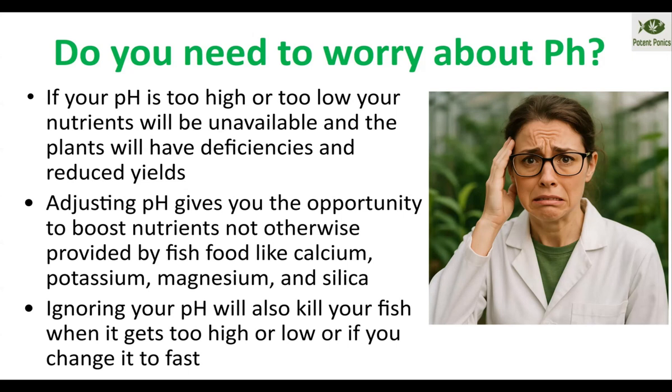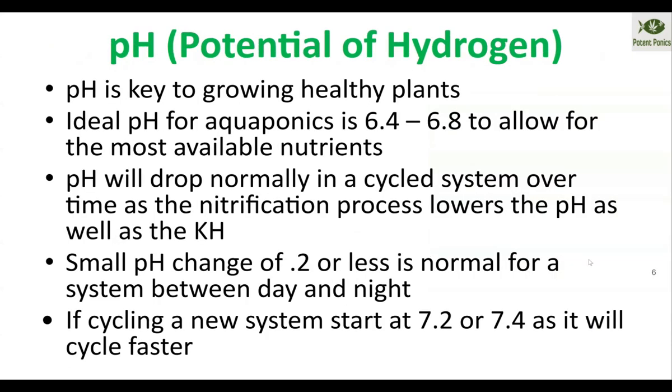You can also add potassium-magnesium carbonate, potassium-magnesium sulfate, or silica in the form of potassium silicate or calcium silicate. Those are your ways that you can add nutrients and adjust your pH. Note that magnesium sulfate won't raise your pH, but everything else mentioned will raise your pH. We'll get to that in the pH up and down sections.